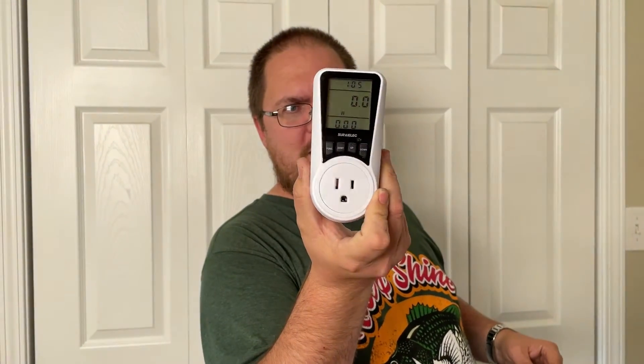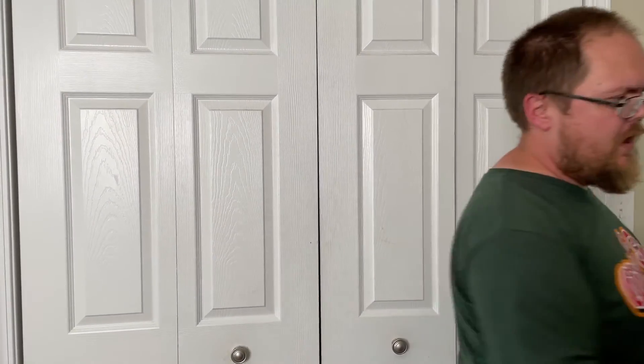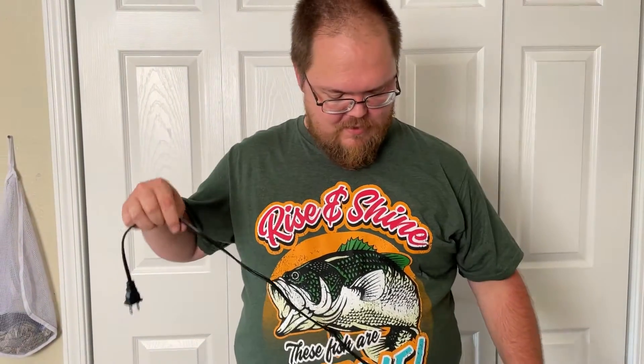Hey, what's going on everybody. I'm here for another video on the Yokenon freezer fridge. I went out and bought a Kill-a-Watt energy meter from Amazon to see how much this is actually drawing. The cooler's been sitting in the house here for a couple days, so I'm going to get it plugged in.